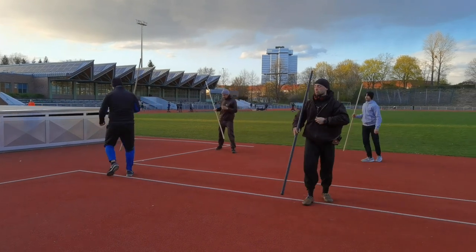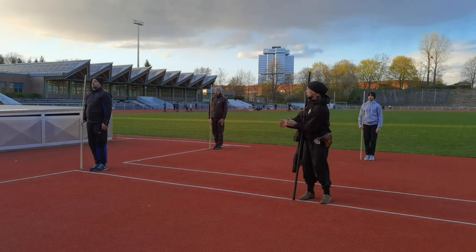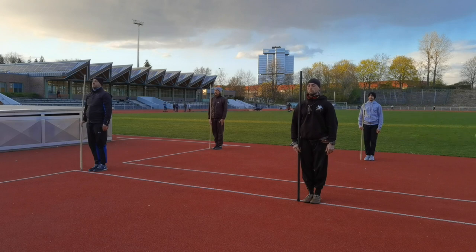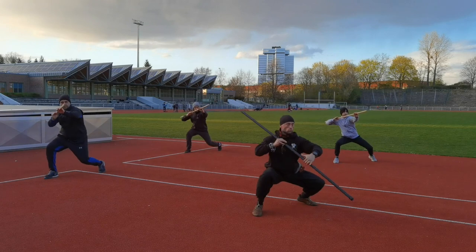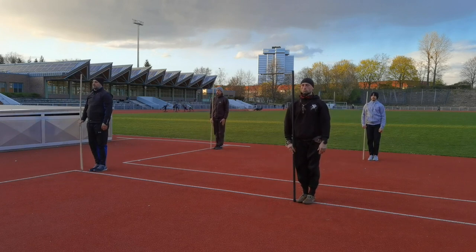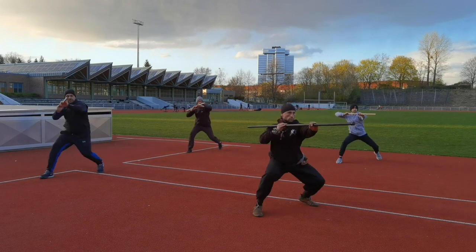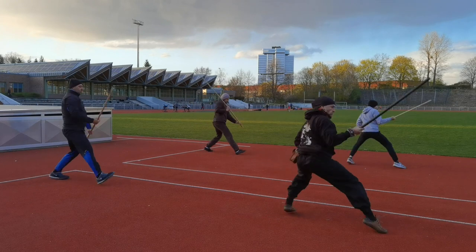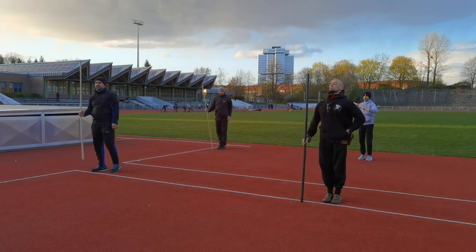The moves get more and more sharp. And especially the positions where the students do not feel comfortable are being held longer. When a mistake is done, that section will be repeated. Sometimes it's just one move and start over, sometimes three moves, sometimes the whole section — but the point is to go through the action with care and honor every single move.